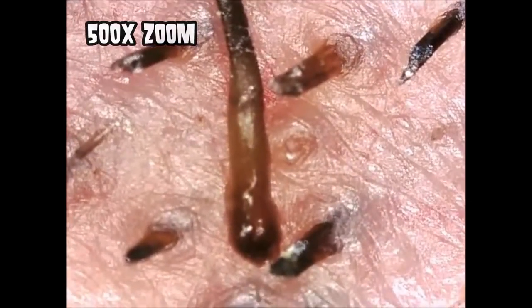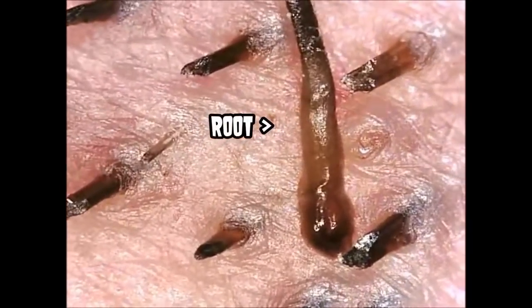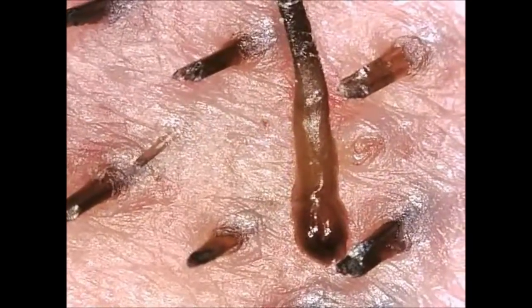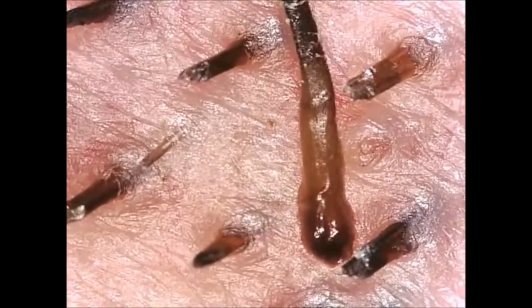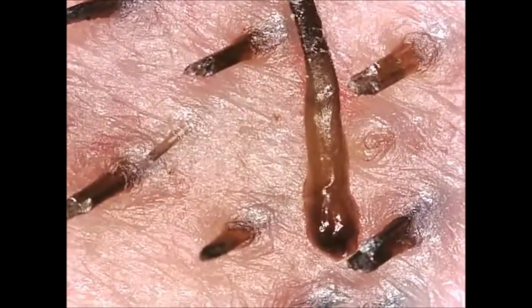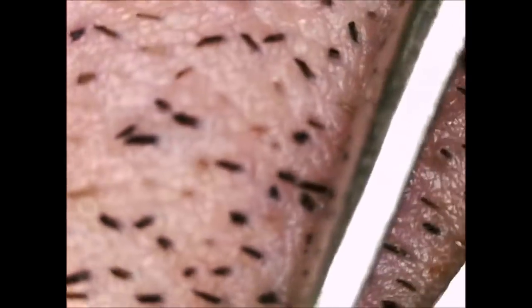The part of the hair that's below the surface is called the root, and at the bottom of the root is the bulb, which you can see here on the right. It's where the nutrients are stored. Hair itself is actually 91% protein. Taking nutrients from the dermal papilla, the hair bulb generates new hair cells.